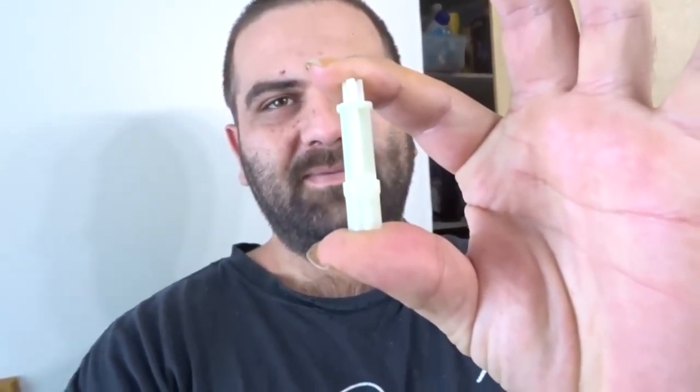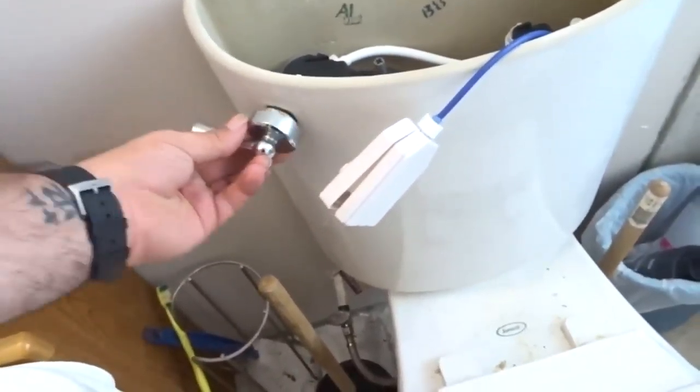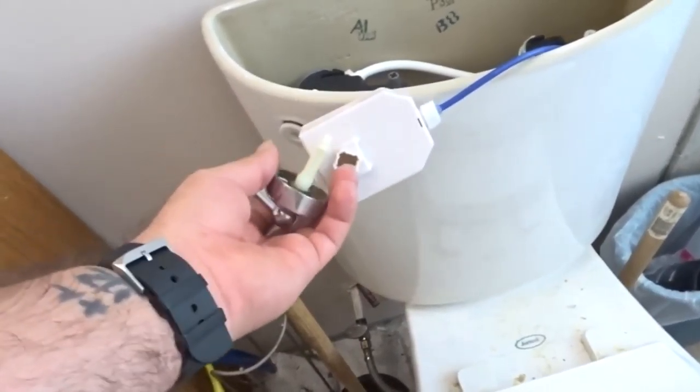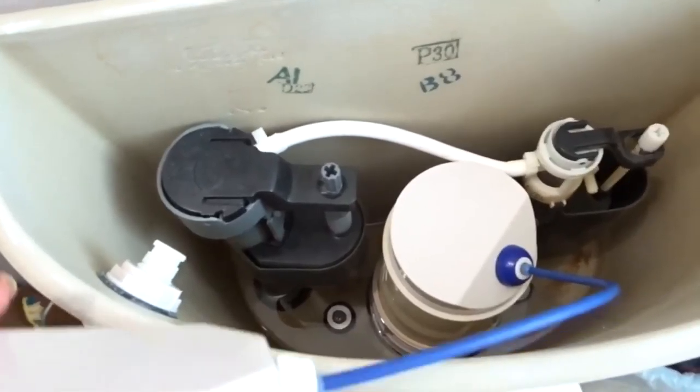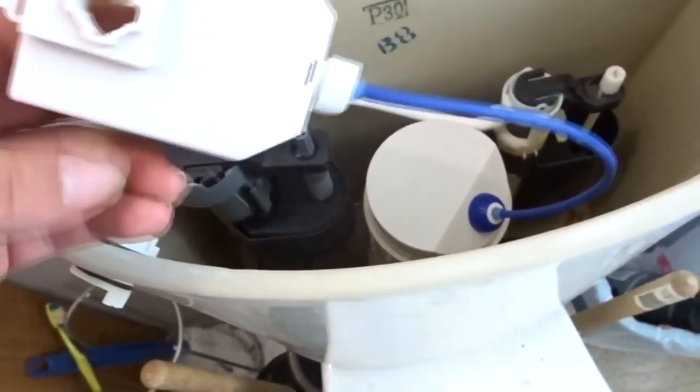Got quite a funny story — my toilet actually broke and it's only like two years old. What broke was this little itty bitty piece, this little shaft right here. It goes inside the handle and connects to this little box thing. As you turn it, it flushes up or down. It's a dual flusher — one direction uses less water, the other direction uses a bit more, supposed to be better for the environment.